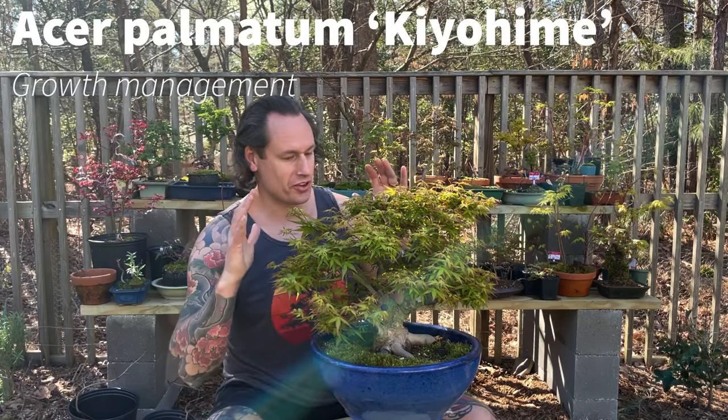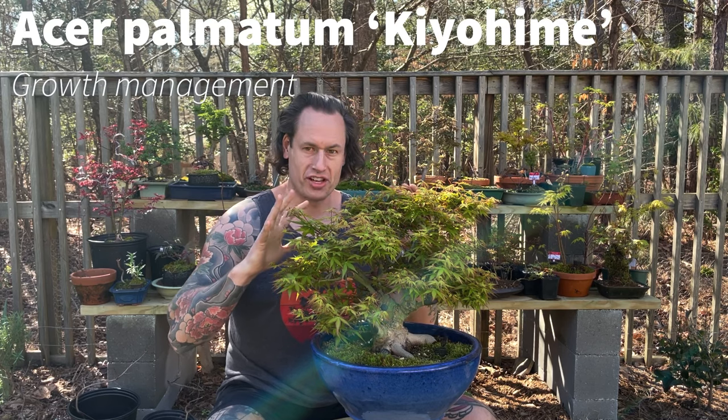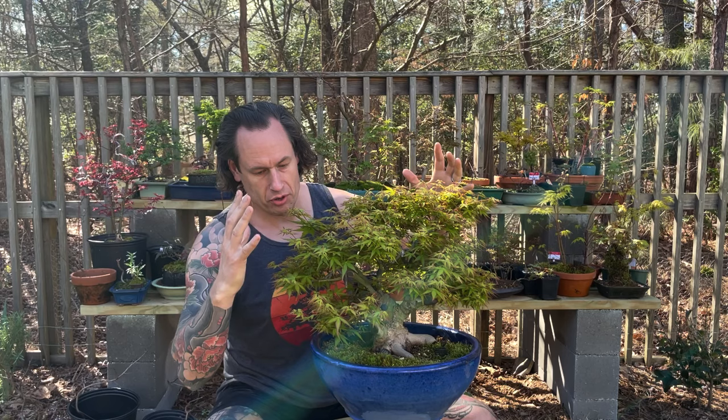Welcome back to Acer P Bonsai. We're here with our Ed Clark Kiyohime Pre-Bonsai. As you can see, since our last video about three weeks ago, it has just absolutely exploded with growth — maybe slightly overdue — but we're going to come in here today and control those extensions.